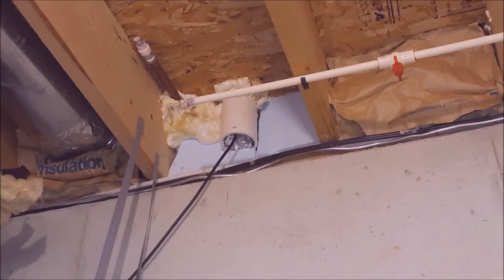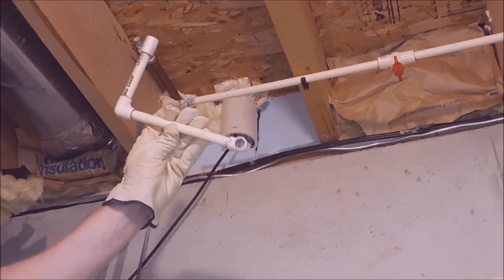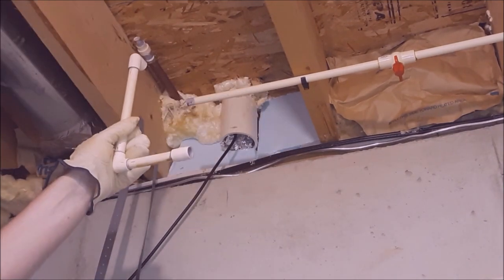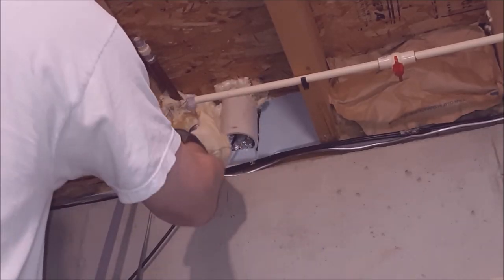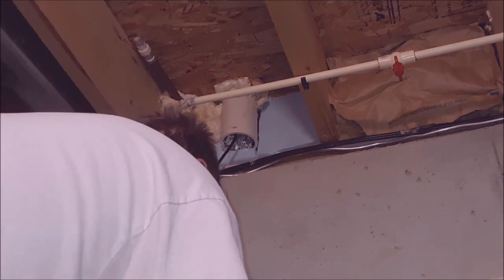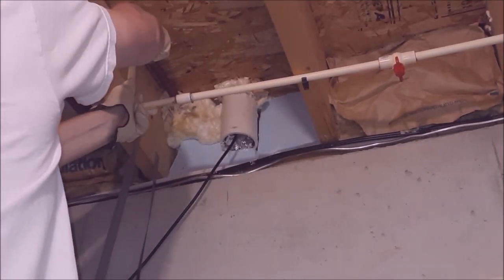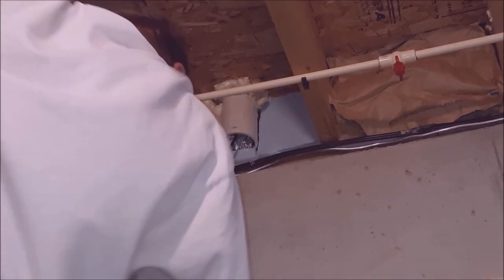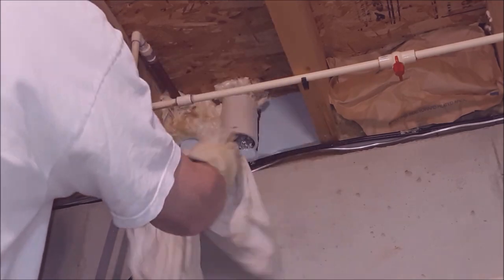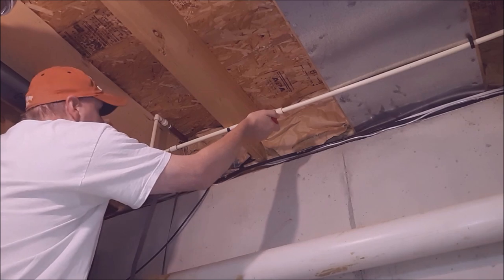Down in the basement, I've already demoed the old pipe out and fabricated a new piece with my 90-degree elbows on there, ready to go. Apply glue to the coupling and the 90, put it on the end first, roll it up, slide it in on the other end and work it in. Make sure it's fully seated, then take a rag and clean up the edges. After about two and a half hours we're ready to pressurize.